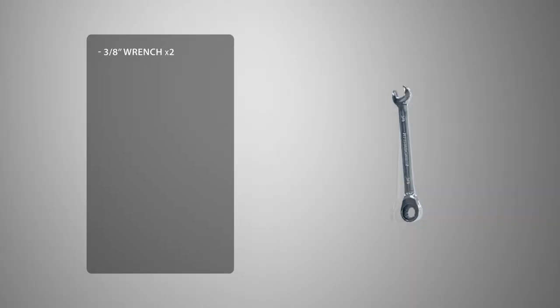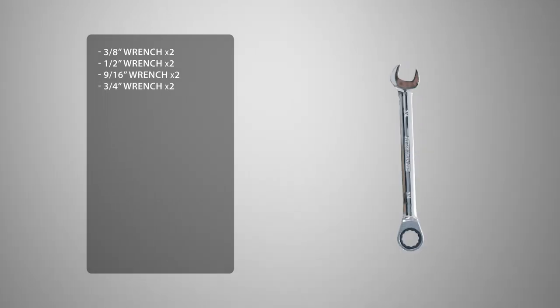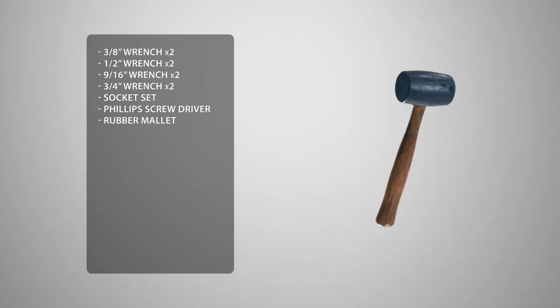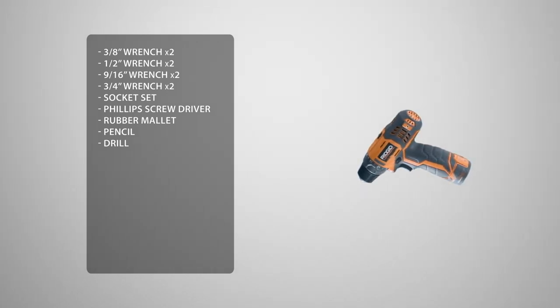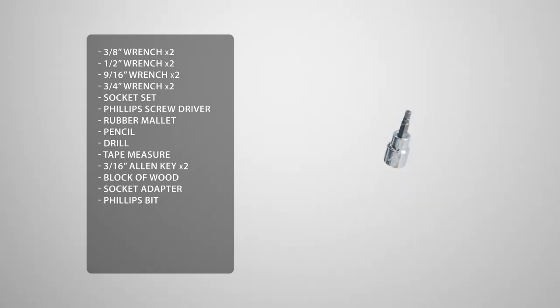Before we begin the assembly process, let's take a look at some of the tools you'll need to complete the job. You'll need 2 3/8ths wrenches, 2 1/2 inch wrenches, 2 9/16ths wrenches, 2 3/4ths wrenches, a socket set, a Phillips screwdriver, a rubber mallet, pencil, and a drill. You may see us using an impact driver — if you decide to use one as well, be sure not to over-torque or over-tighten the hardware. There will be a step where you need a hammer drill. Also a tape measure, 2 3/16ths allen keys which are included, and a block of wood. To make this easier, we're going to use a socket adapter, a Phillips bit, and a 3/16ths allen bit.